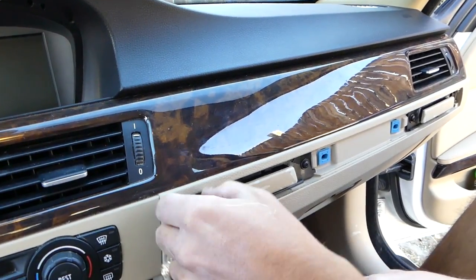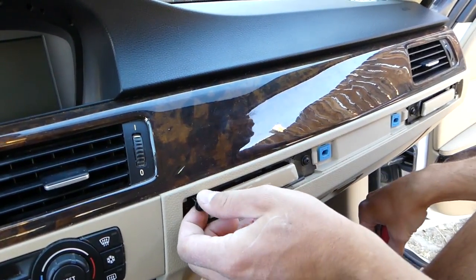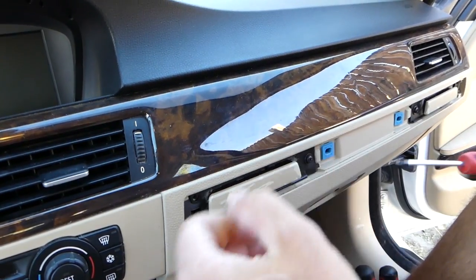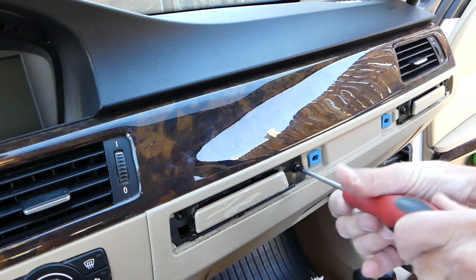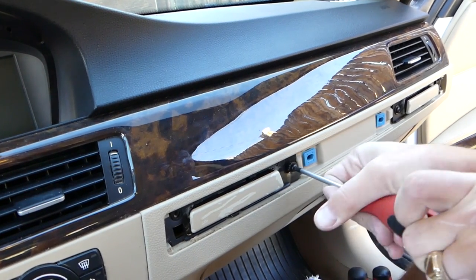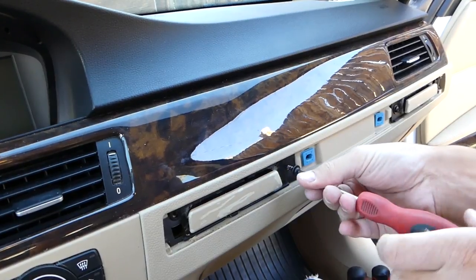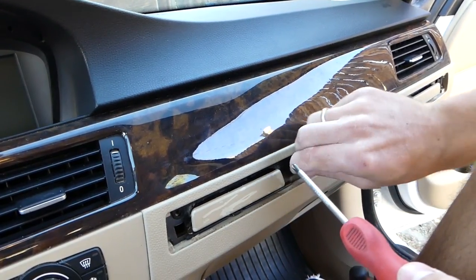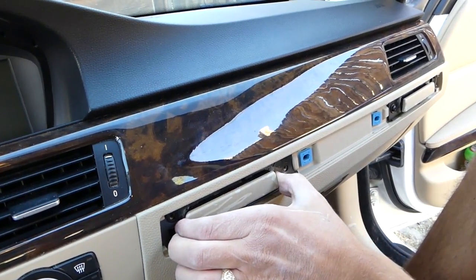One screw is out. I'll grab a slightly smaller screwdriver for the other one — that's what it looks like. One more here. Usually those cup holders have a spring inside that breaks over time, so by removing them you can replace it and have new cup holders.